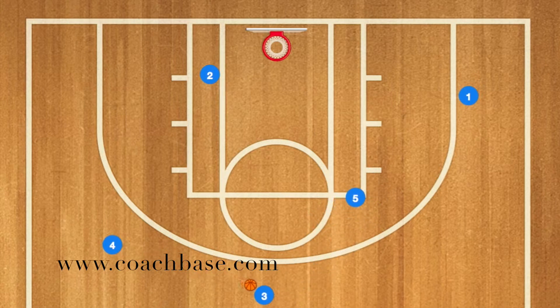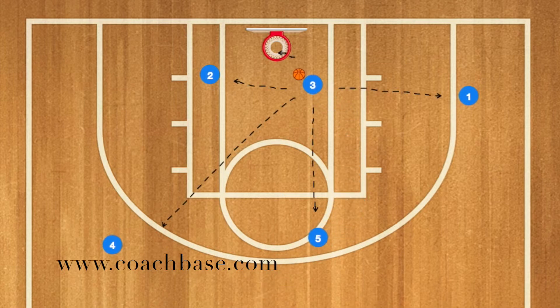Three is going to receive the pass from four. At this time, five is going to screen for three, and three is going to drive towards the net. He has four options — he can pass to one, five, four, or two, or he can score himself.